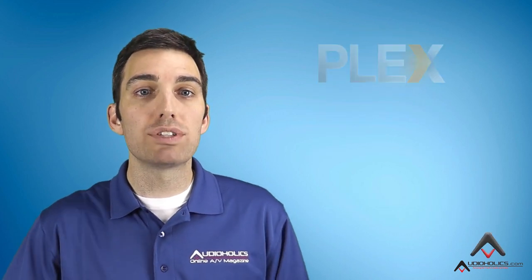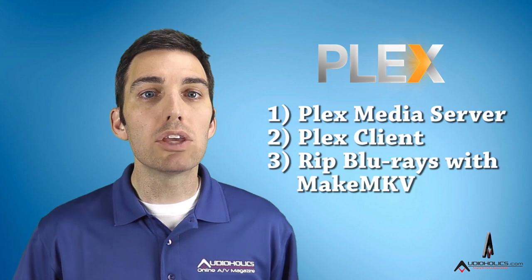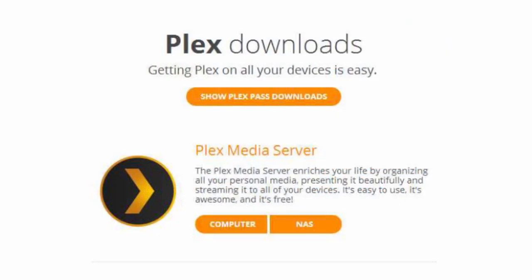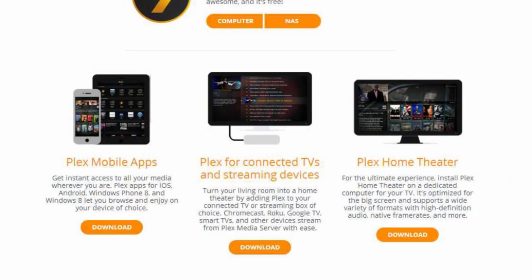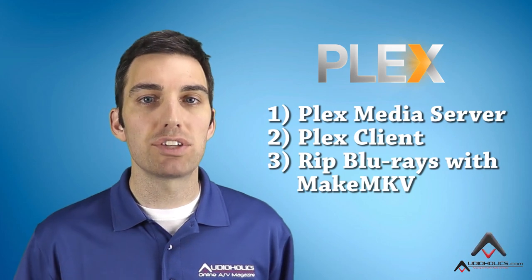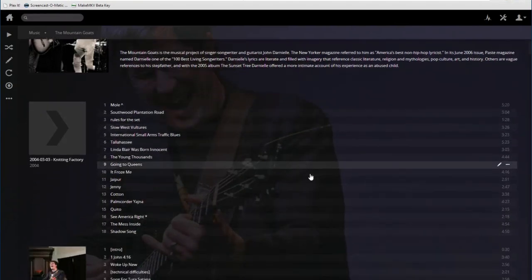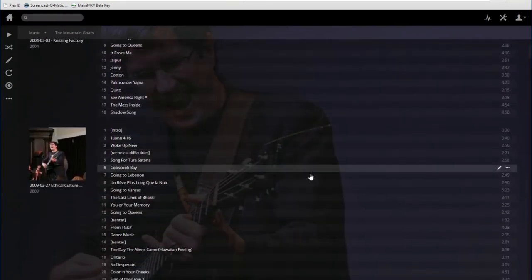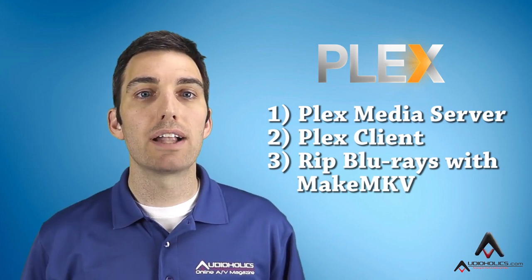Today we're going to walk you through setting up your own Plex system. There are three pieces you need to get Plex running. Number one, you need the free Plex media server software — this sends your content to the playback devices. Number two, you need the Plex client playback software on a home theater PC or on a supported device like the Roku — these catch the content that the Plex media server sends out. You can also use a mobile device or a web browser, but today we're going to focus on the highest quality playback options. Three, you need to get your content on your computer, so we'll give you some options for moving over content from Blu-rays and DVDs that you own.